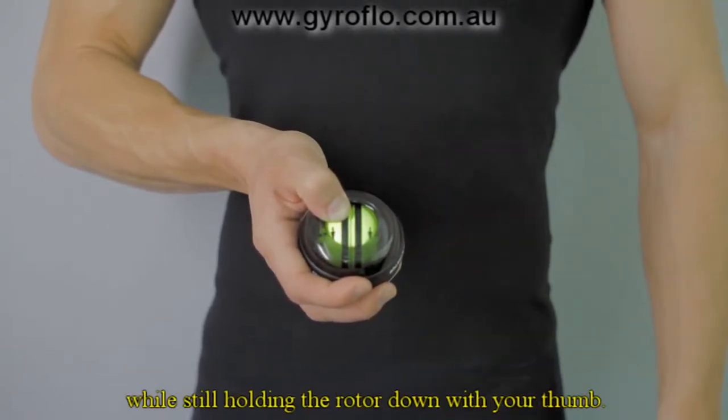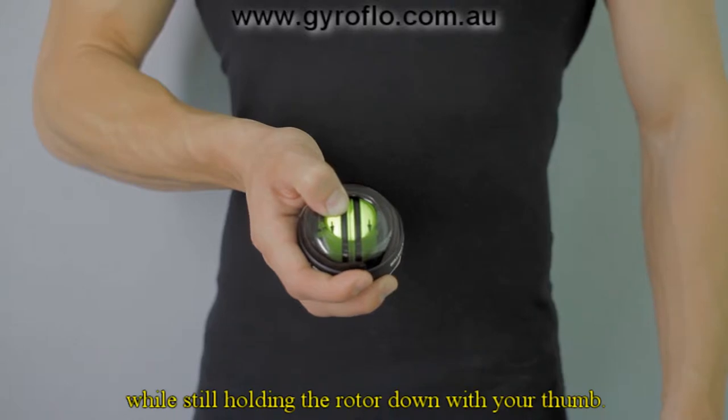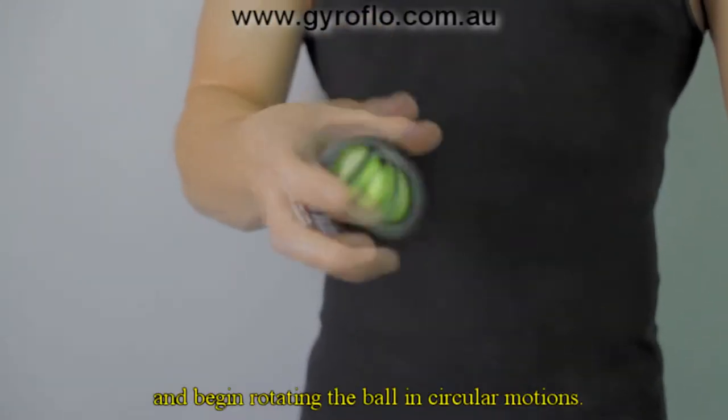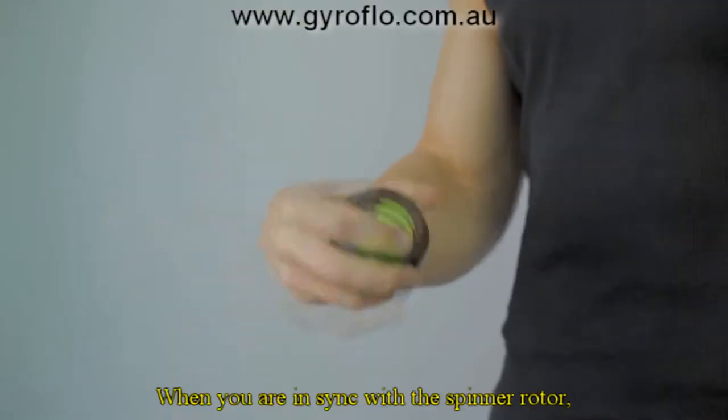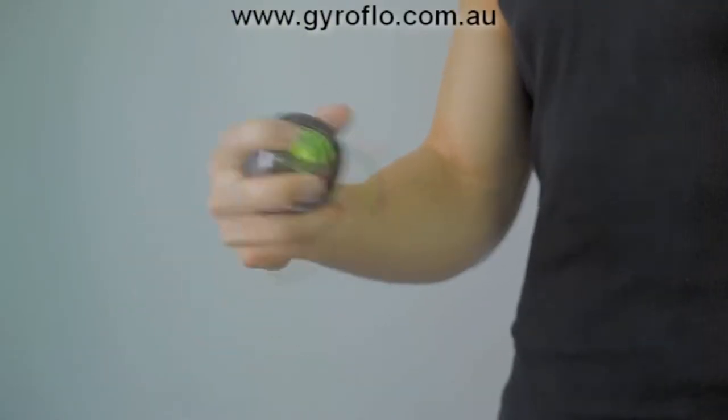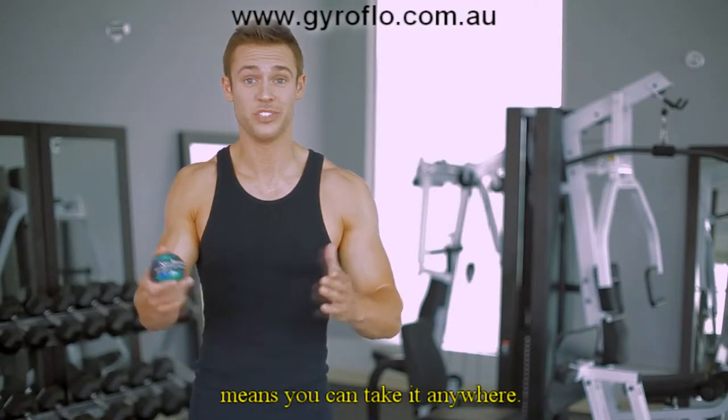Grasp the ball with your preferred hand while still holding the rotor down with your thumb. Release the rotor when you are ready, and begin rotating the ball in circular motions. When you are in sync with the spinner rotor, the resistance will pick up and will be noticeable.